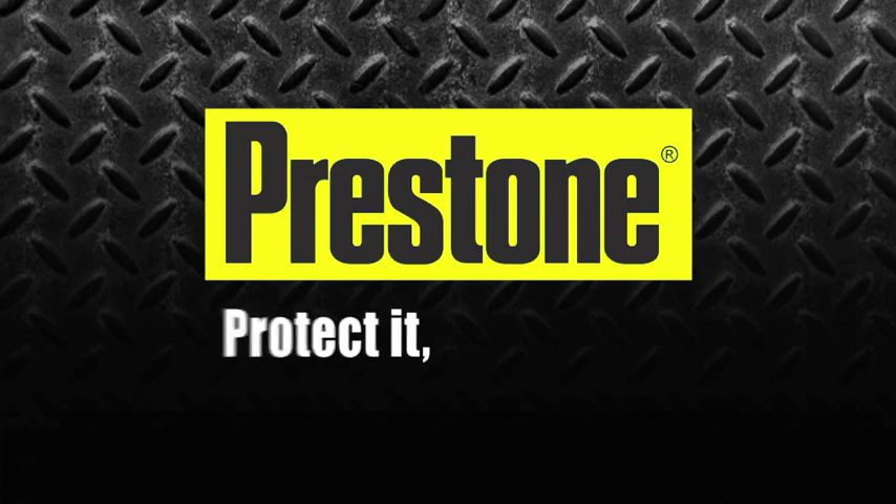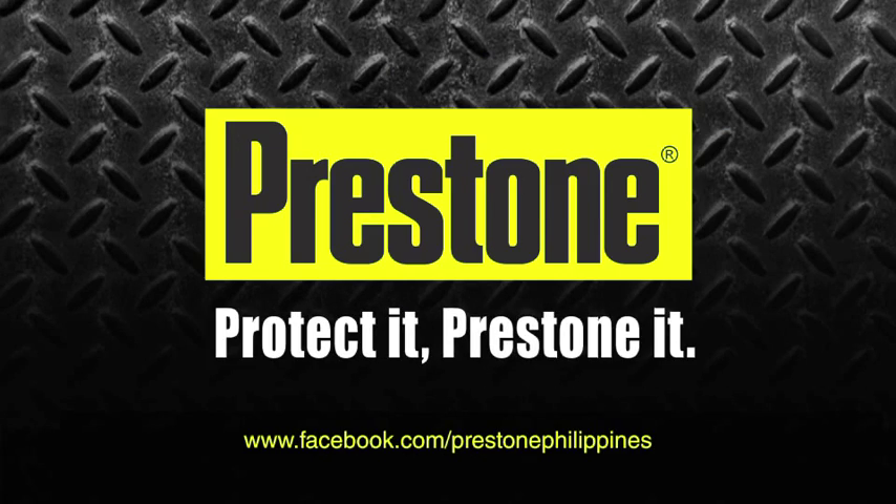Hope you learned a lot about our car care. Remember, protect it, Prestone it! We'll see you next time!